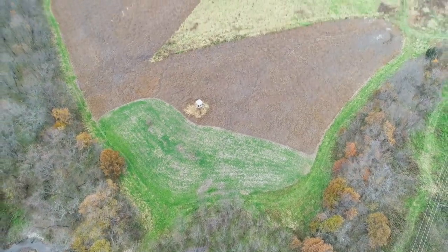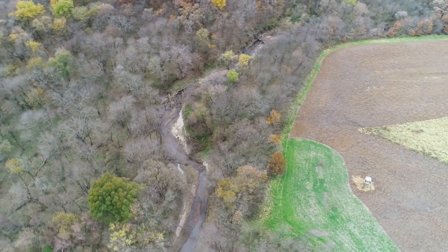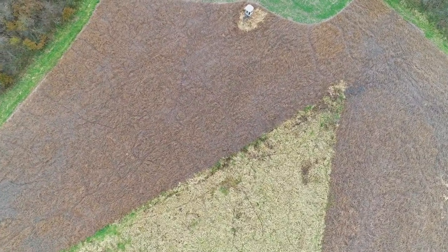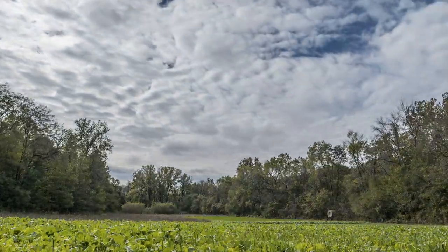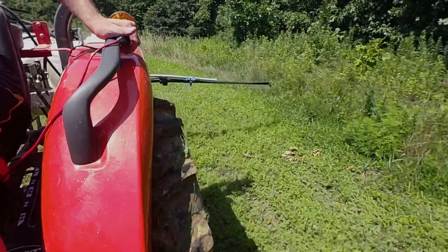Vice versa, some people are using what we call old field management, where you basically let fields grow up to a certain stage with just the native habitat in there. That's a combination of grasses, forbs, and legumes that are all in the seed bank. But you don't want to let them go too long because it starts getting taken over by a lot of trash, so there are great herbicides you can use to control that.